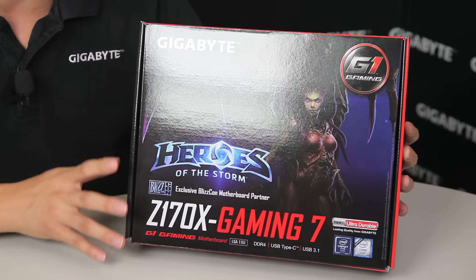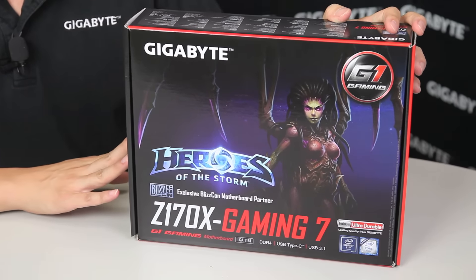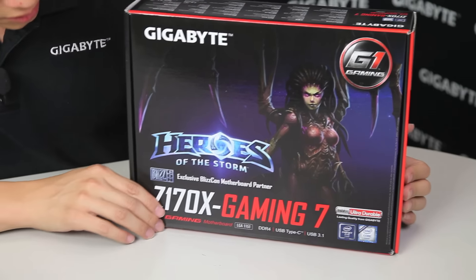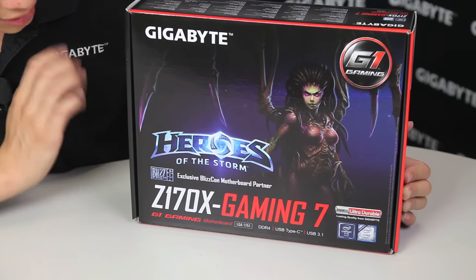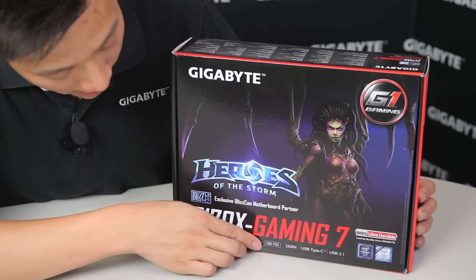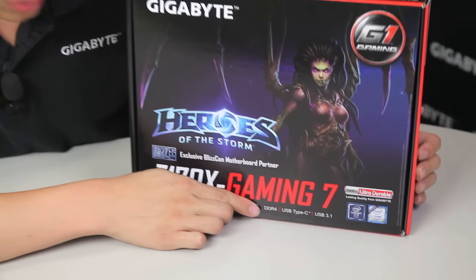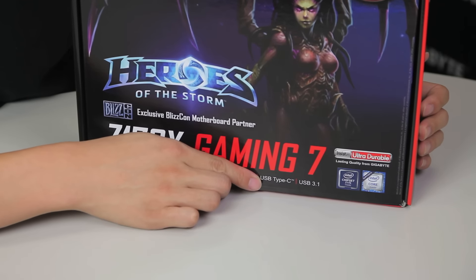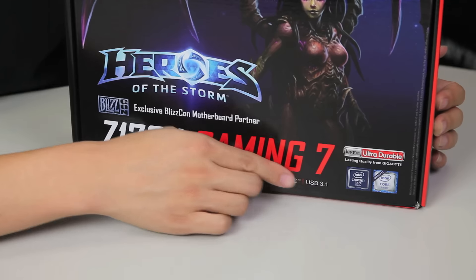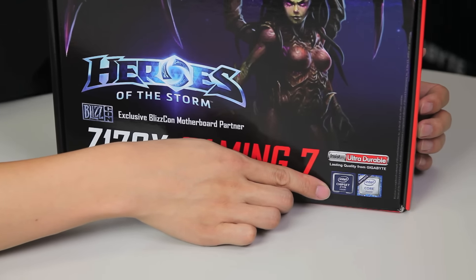We're going to go over the board as well as some of its cool features, and we will also be talking about the box. Of course, this is our Heroes of the Storm Limited Edition Gaming 7 board, and it is an LGA 1151 socket. It supports DDR4, USB Type-C, as well as USB 3.1. This is the next standard in USB technology and this is using a Z170 chipset.